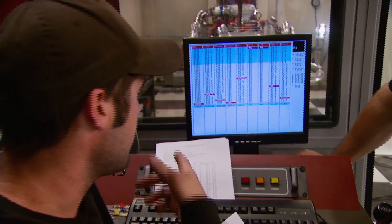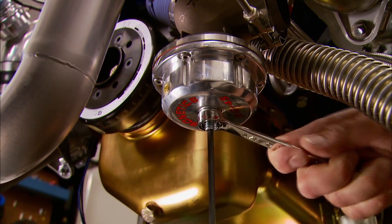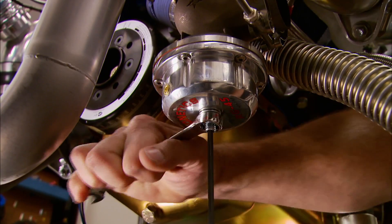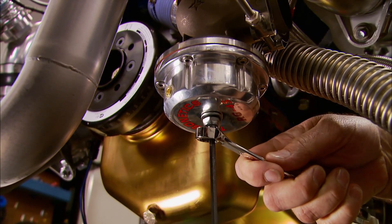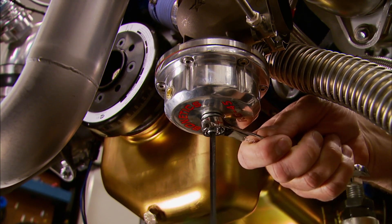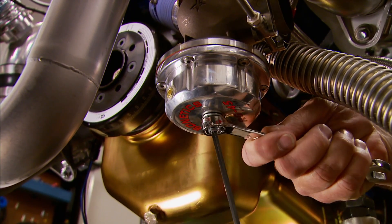1,051 horsepower, 968 foot-pounds of torque. To adjust your boost you have to adjust the spring pressure in the wastegate — loosen up the jam nut, turn the set screw in small increments, then tighten your jam nut.